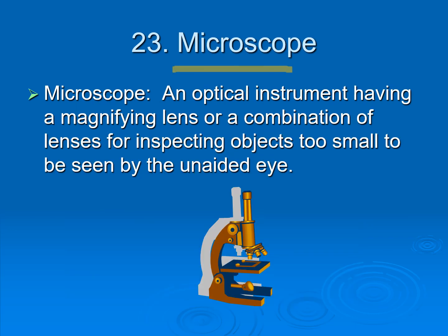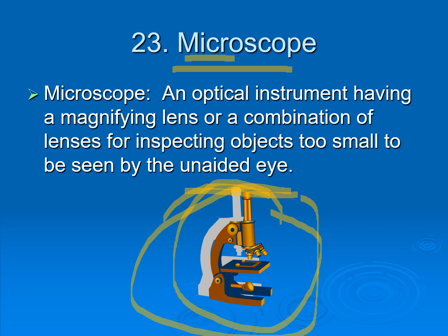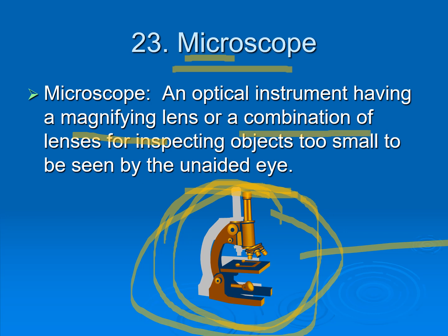Next is the microscope. 'Micro' means small, so a microscope helps us see things that are too small for the naked eye. It is an optical instrument that uses magnifying lenses or combinations of lenses for inspecting objects too small to be seen by the eye. It is used to see microbes, bacteria, amoebas, protozoans, and many more. Using the microscope, you can see what you cannot see with your own eyes. That's all for today.